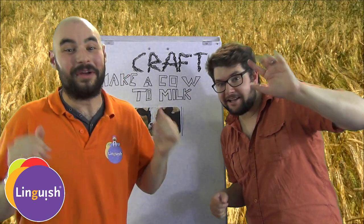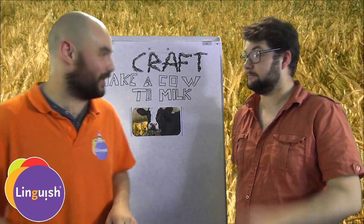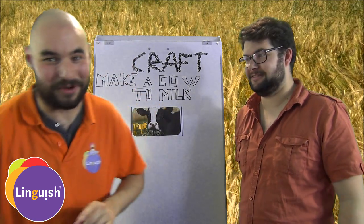Hi everyone! We had the crazy idea of making a lesson plan for small kids about how to milk a cow, but it's really going to be fun.